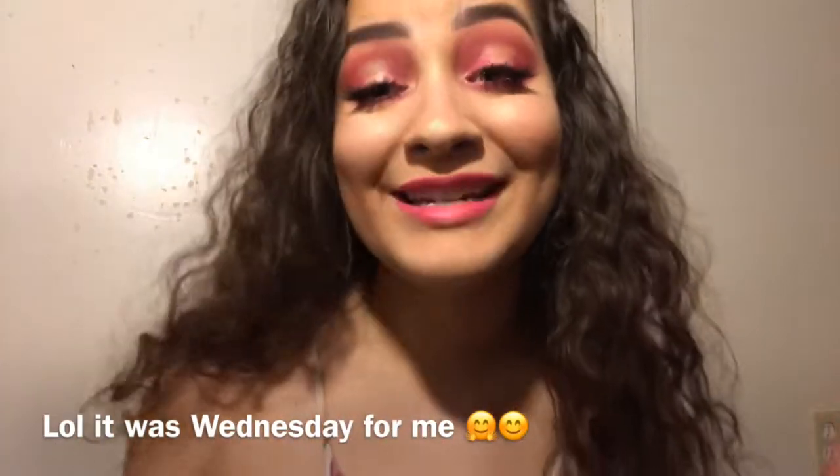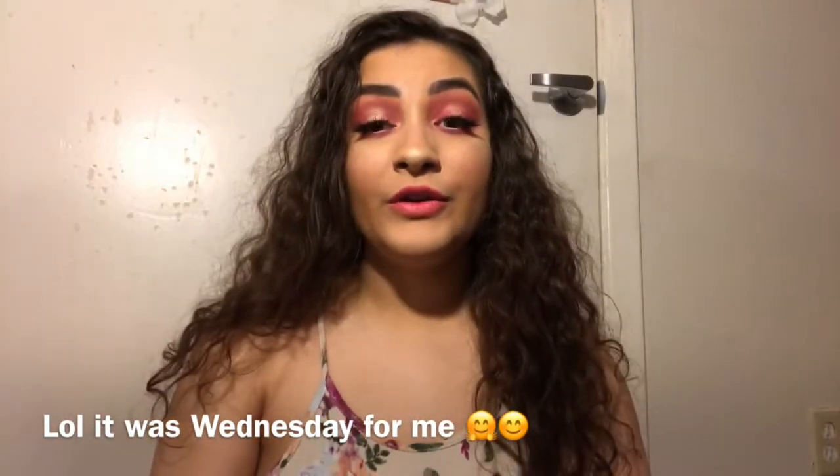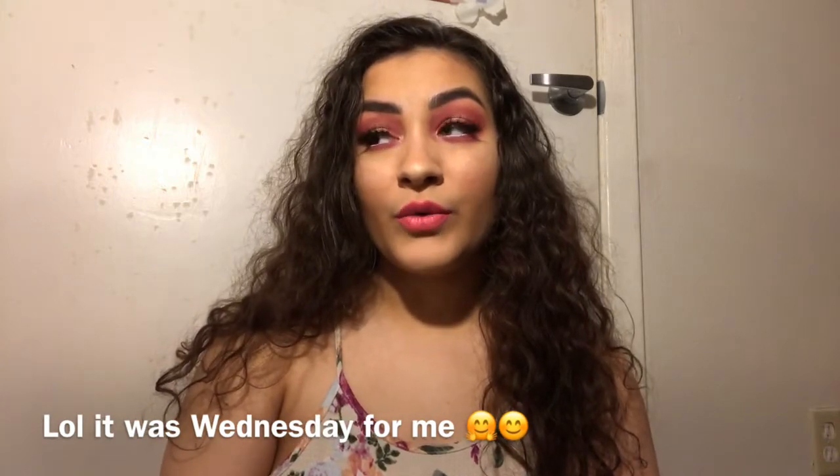Hey cuties, welcome back to my channel! Today I'm giving you nothing but Valentine's Day vibes — we wear pink on Wednesdays. It's a beautiful hearts-and-kisses type of look. I'm loving it — the eyelashes, the eyeshadow, the lips. You'll see me up close today too, so stay tuned for this video. I'm also showing you what's in my January Ipsy bag — I know it's February, but you know.